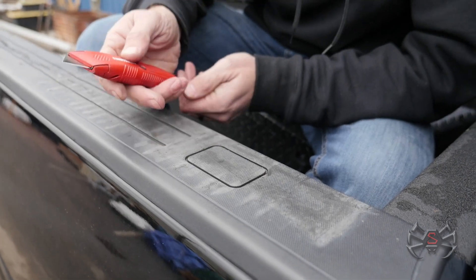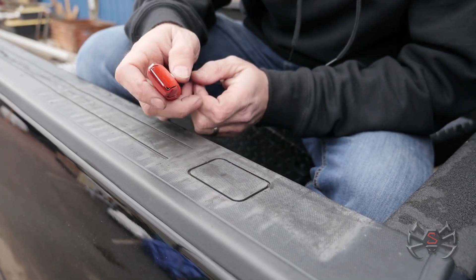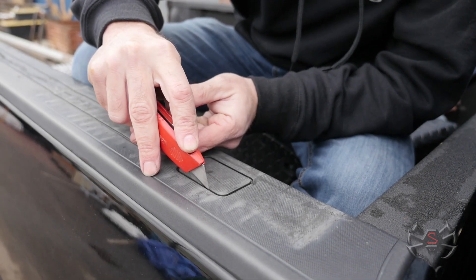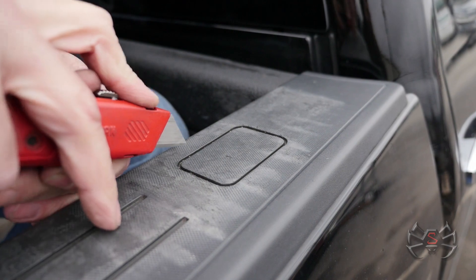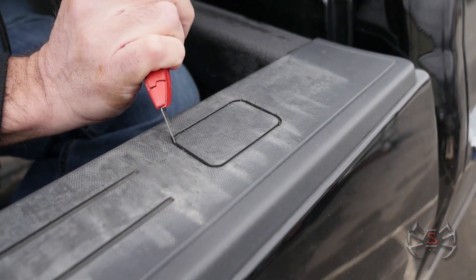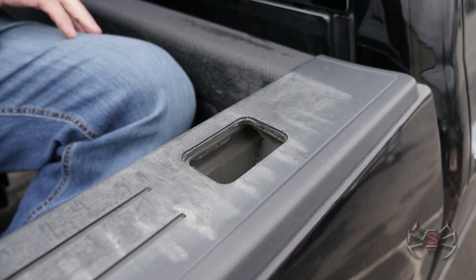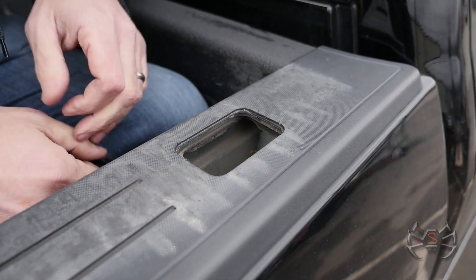We're going to take this utility knife and slice through it here and pull it out of the way. Now the one thing you want to do is be sure you don't cut too deep — you don't want to get into your paint underneath here. Now you can see the stake pocket is wide open and readily available for our stake pocket bracket that goes down in there.